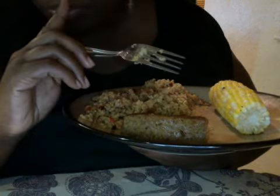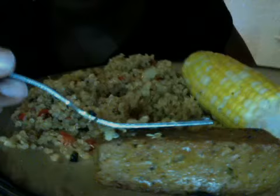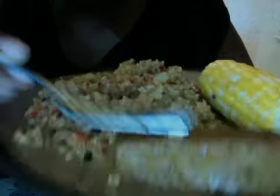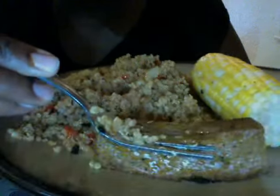Oh look, see — Ebony's pressing it down so I'm gonna show y'all — look at that juice running out. It's like a piece of beef. But anyway, that's it, I'm gonna eat this.